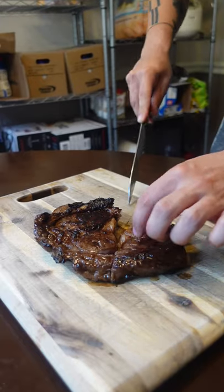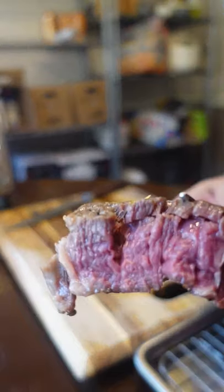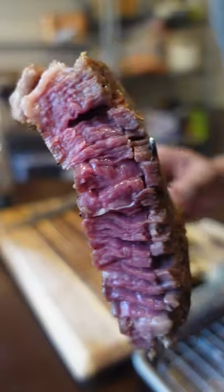That makes it super easy for one guy to crank out steaks. At home, if you're cooking a prime rib or a tomahawk, this is a foolproof method. Let me know what your favorite seasoning for steak is.